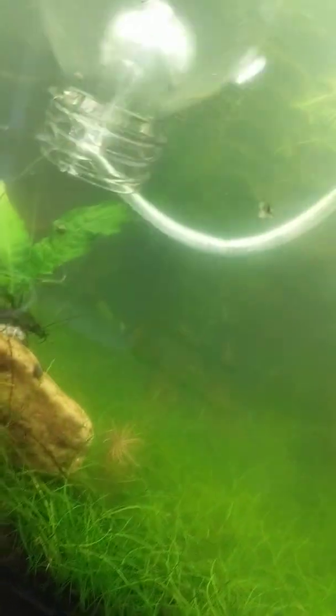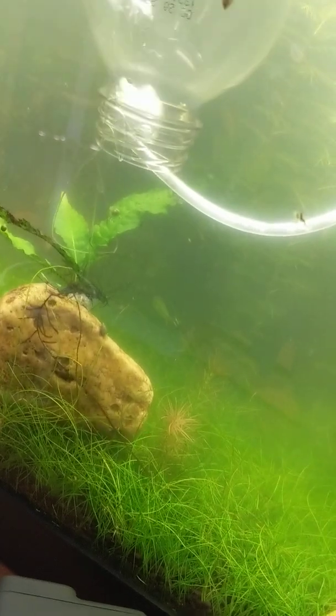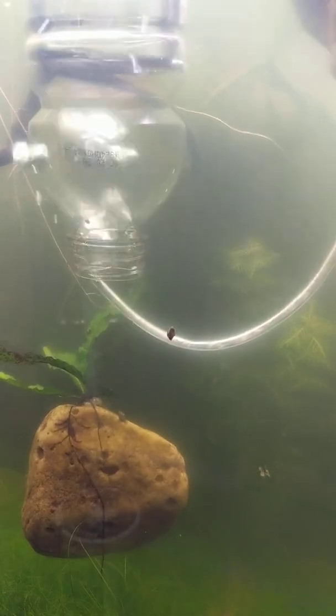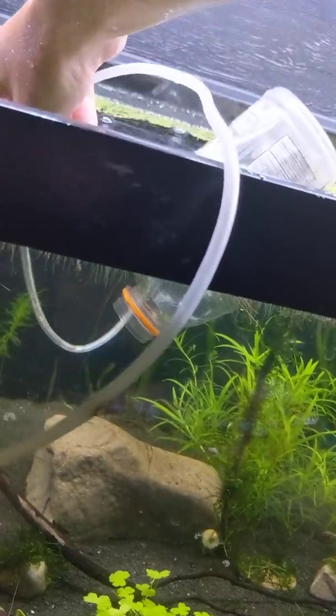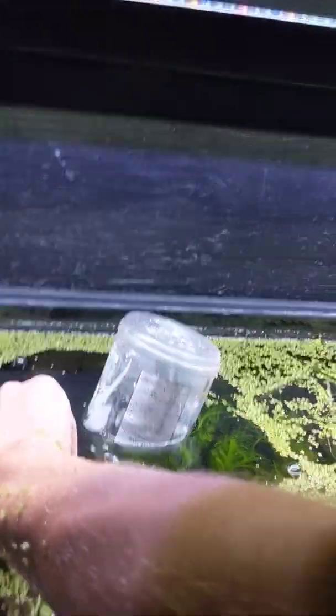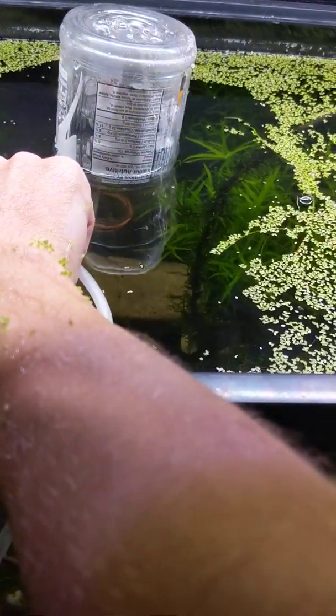I take my plug and plug it in. Once this starts going, you can see it fills up really quickly when you first put new CO2 in the paintball tank — it's going about five times as fast as it did yesterday. You can see the fish don't really like how fast I'm filling everything, but I like how fast it goes because my job takes seconds instead of minutes.